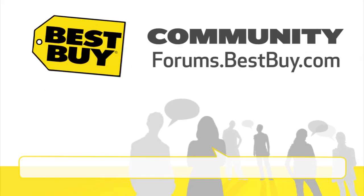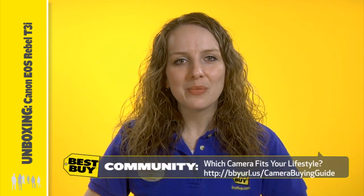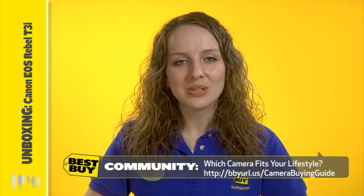Hi, this is Kendra with an unboxing of a Canon digital SLR camera. Have you ever wanted to do a bit more with your photos? Do your friends ooh and ah in admiration of your refined eye? Then step up and express your creativity with the advanced features, controls and interchangeable lenses of a digital single lens reflex camera. Let's take a look at one now.